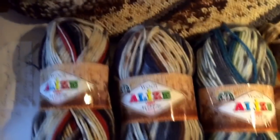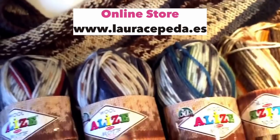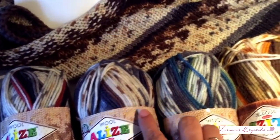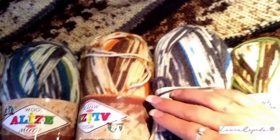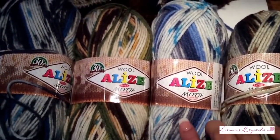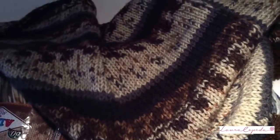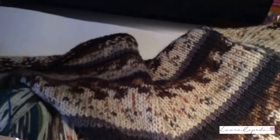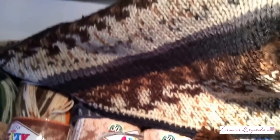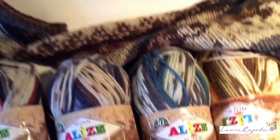Before we start, let me show you all the different colors we have in the online store. This is the one I'm going to use. Look at this one with blue, this one with shades of brown and blue, this one with green and shades of blue — beautiful. This one in shades of brown, this one in green, this one with blue and grey — perfect for boys. This one in shades of grey and black — no one wanted to buy this color, but as soon as I knit it, everybody wanted it. When it's knitted it looks so different and beautiful. I'm sure all the colors will look good with anything you knit.